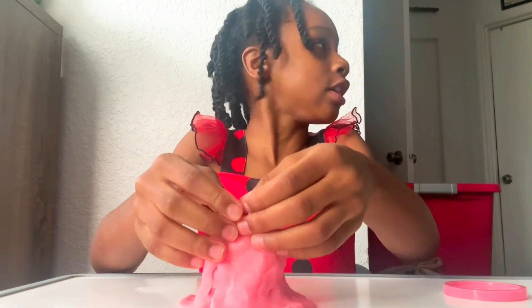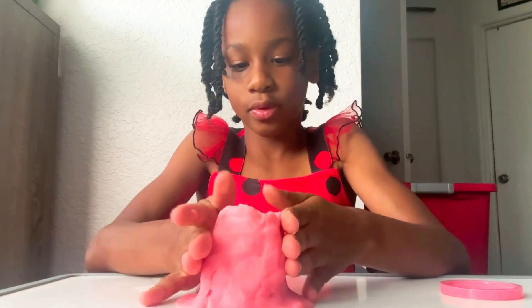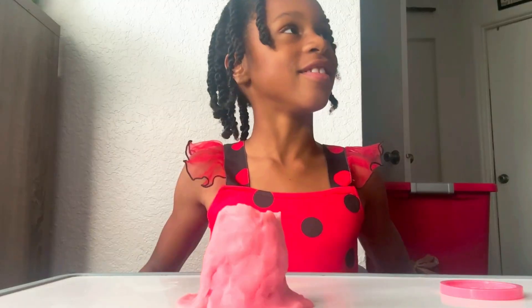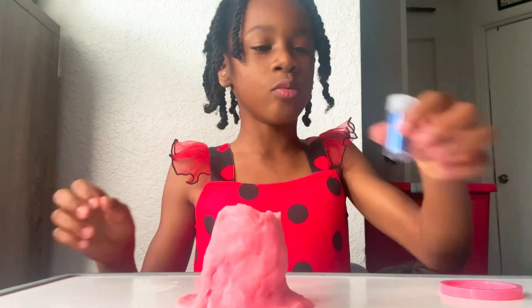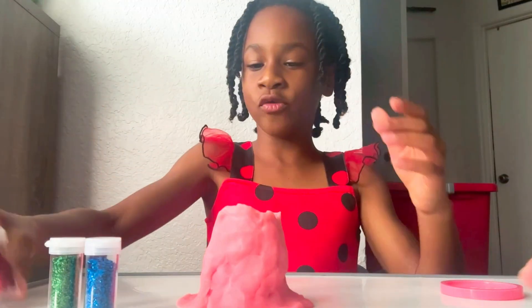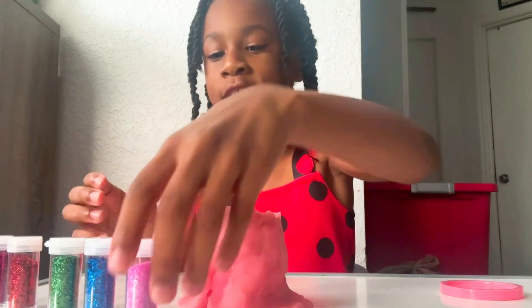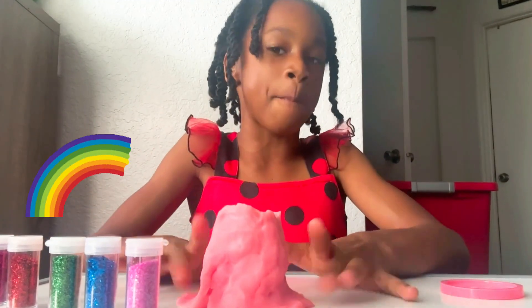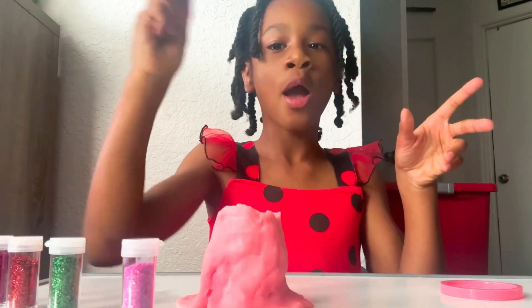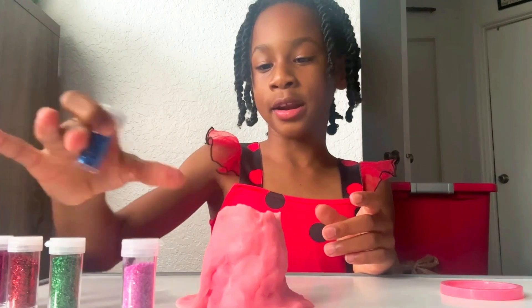My mom's getting the glitter right now. We have one blue, two green, three red, four purple, and five pink. So since this is a pink volcano, I'm going to mix it up and do blue. Can I do two colors? Sure. Yay — blue and pink.